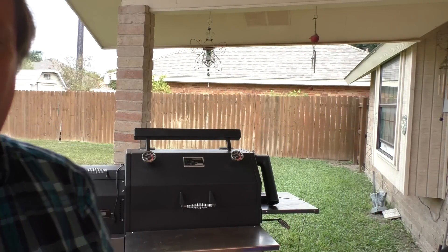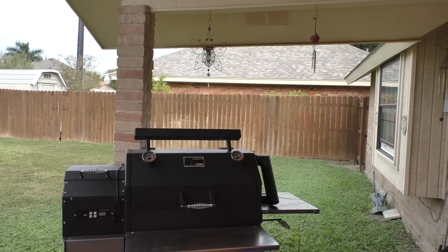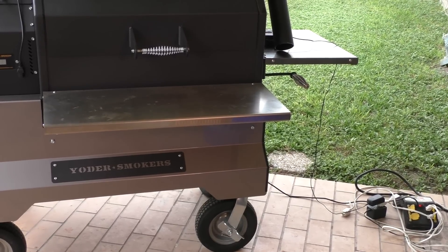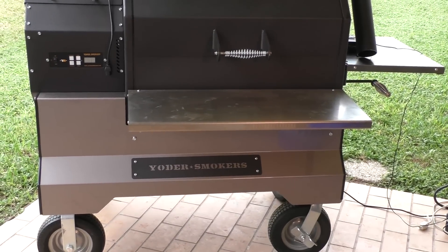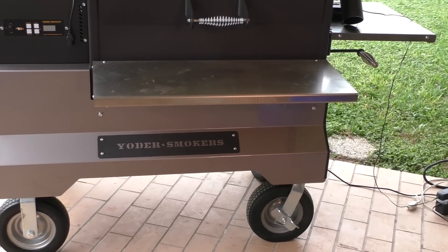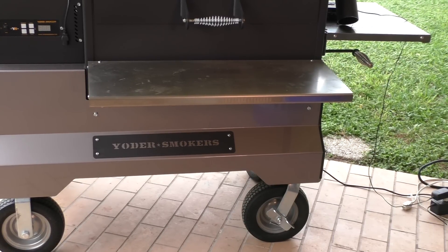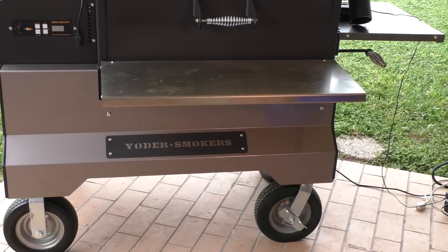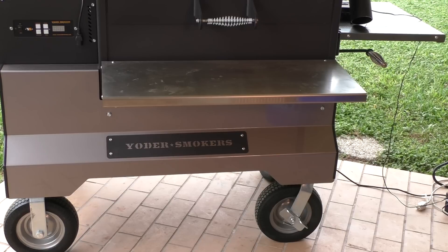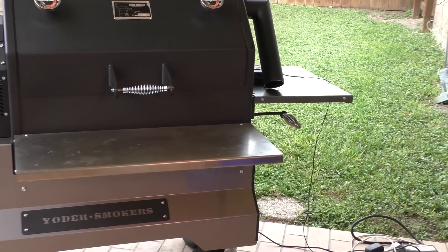The next option was the competition cart. One of the complaints I had read about online was that the wheels on the standard Yoder smoker are just too small, so I ordered the competition cart to make it easier to roll, especially when taking it to a competition or somewhere else. I also ordered the optional 10-inch tires to make it a little easier to roll in the grass and on softer ground.